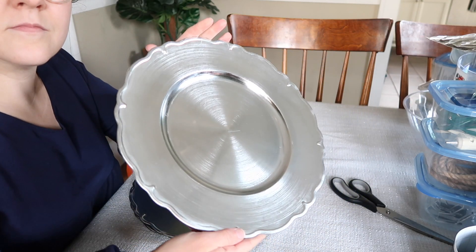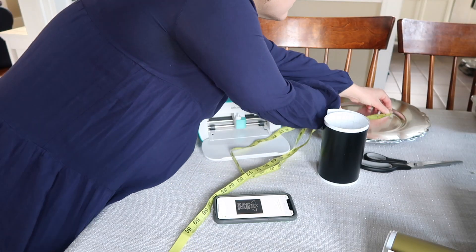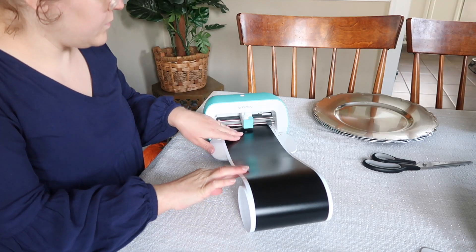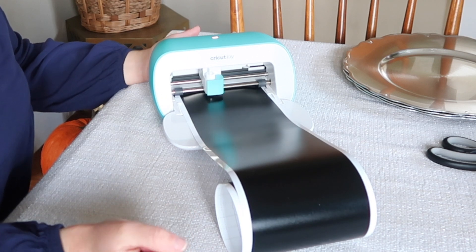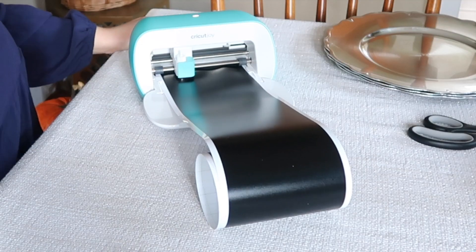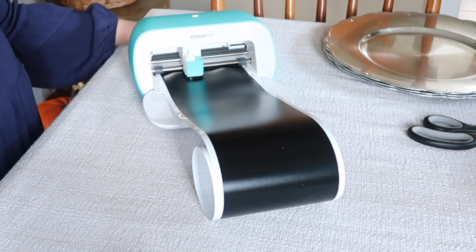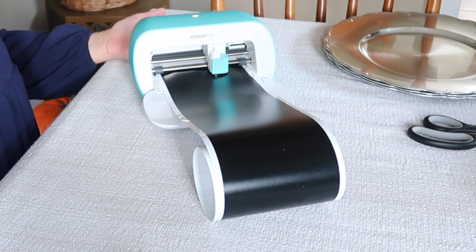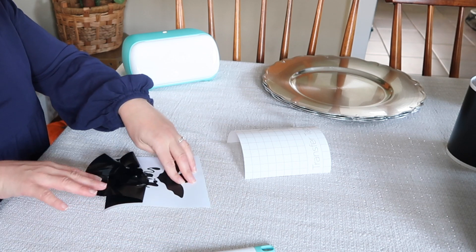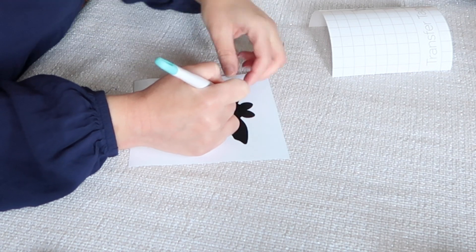It is almost Halloween and I love to craft for every season — Halloween is definitely one of my favorites. This year I realized I really hadn't done a lot of crafting, so I decided to take out my Cricut Joy and use some products from Dollar Tree to create fun and easy DIY projects. I love using Cricut Joy with Dollar Tree products; it's such a great pairing because you can find so many items that can be customized in so many different ways.